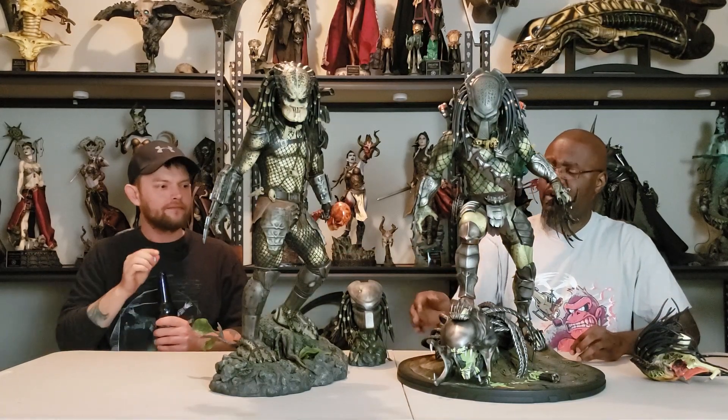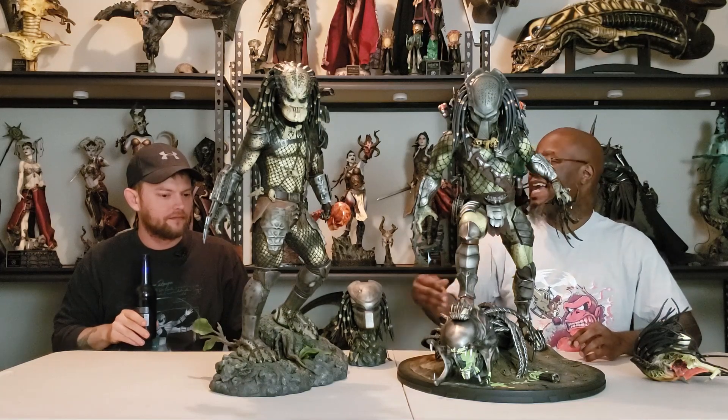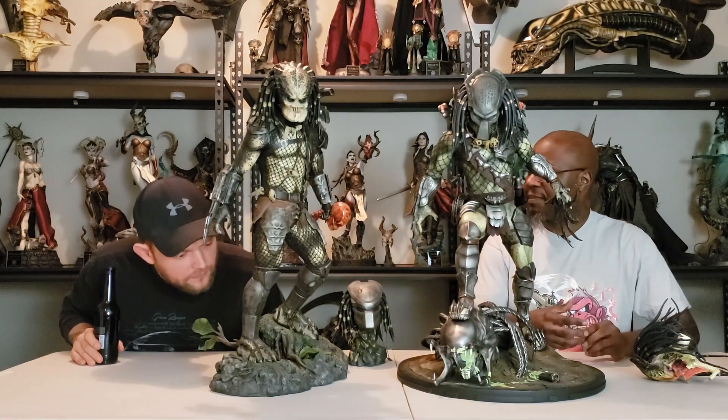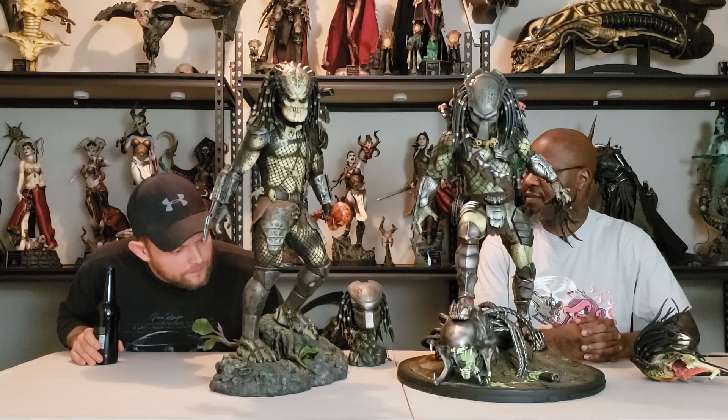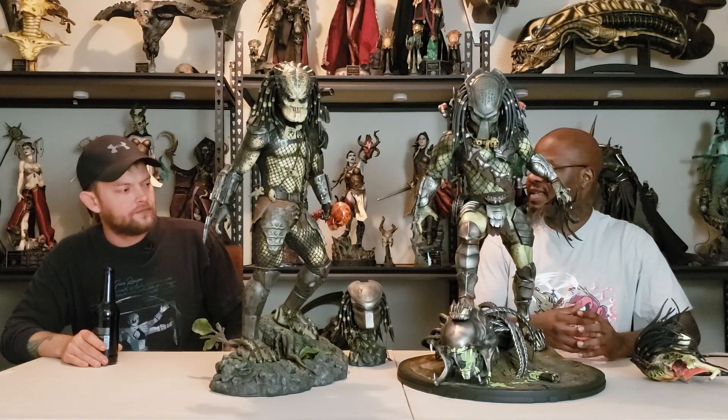I want to retract saying the Wolf Predator base is superior — I think each base has something unique that really highlights their version of their predator. My only complaint on the Sideshow version is I really wish they would have done a better job highlighting water — making a stream or something look a little bit more prevalent in the base itself.